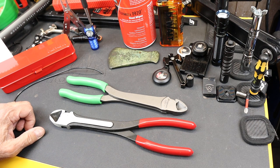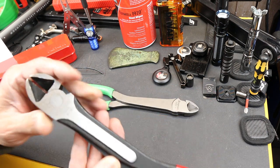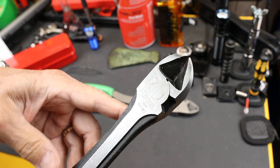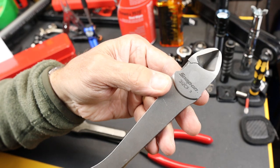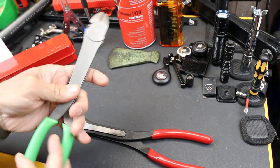Howdy folks, Doc here with LastBestTool. This is a lightweight comparison video between two tools. An inexpensive one that does have a name — in this case the Titan 60780, which they call an 11-inch diagonal cutting plier — and the Snap-on 312CF, a Vector Edge heavy-duty diagonal cutting plier.